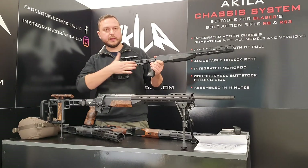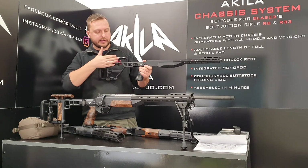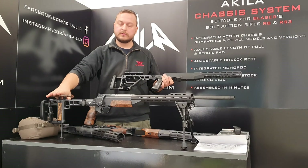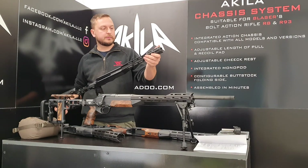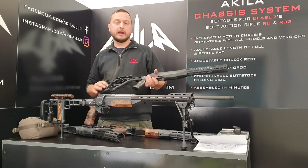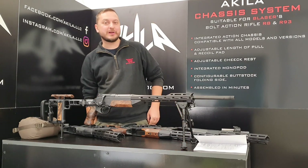You have length-of-pull adjustment, recoil pad adjustment, and a cheek riser that can be adjusted by height and also by tilt. At the same time, you can use different fittings and different accents. We also have a different forend coming soon in the program. I hope to hear back from you guys — see you around, bye!